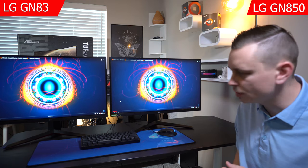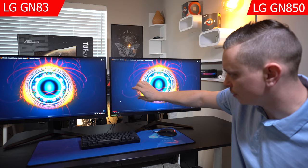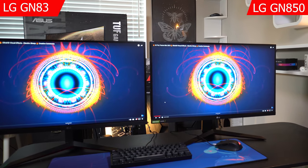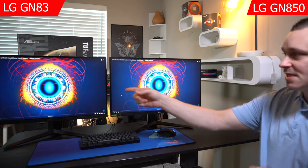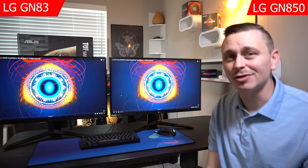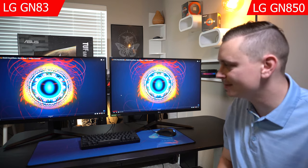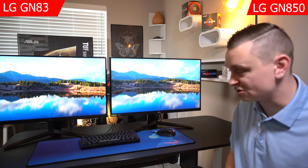There's a slight blooming effect on both, but it's not as bad on the GP83. The biggest difference I noticed is deeper blues on the GP83 versus lighter blues on the GN850. I also noticed blooming toward the bottom of the GN850 panel, which has been noted by others. It seems LG may have addressed the lighting panel slightly differently in the 2021 lineup.